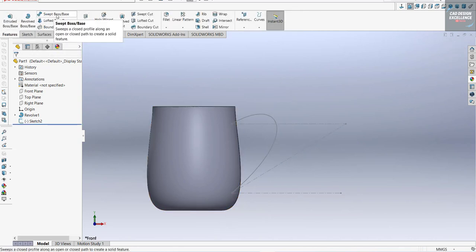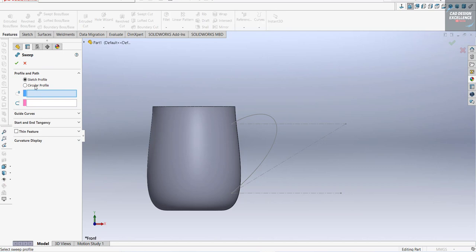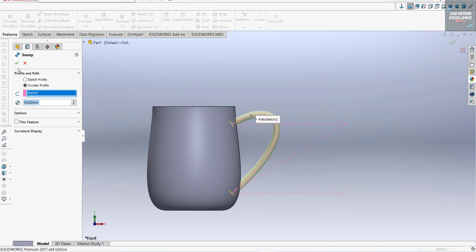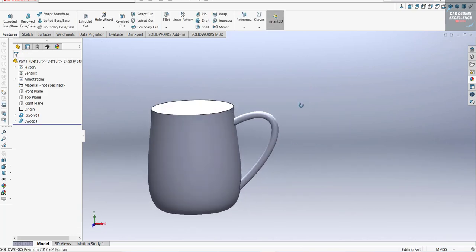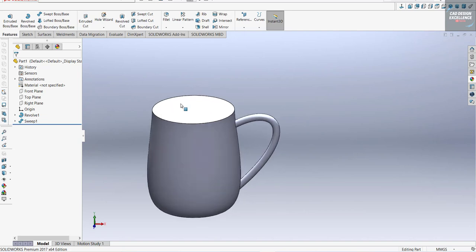Go to Feature and Sweep, select Circular Profile. This is our path. Our handle is also ready — now we are going to make the shell.